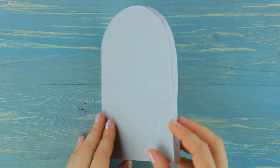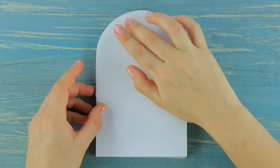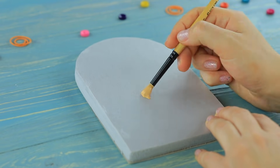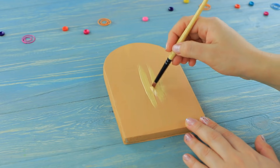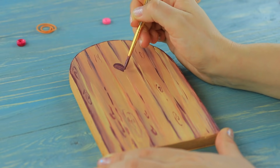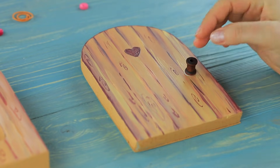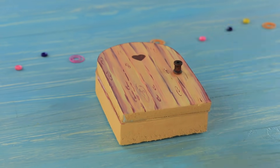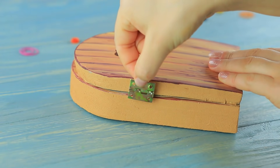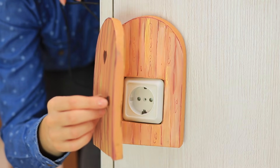Cut out doors and cover them with cardboard. Paint the surface to look like wood. Paint a heart and attach a little wooden doorknob. Fasten the two pieces using little hinges and glue the door to a power outlet. Blondie has a secret treasure behind a door — her outlet lives in a separate room, and no one knows about it except the owner!